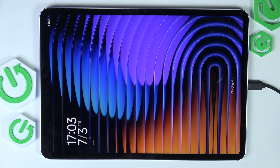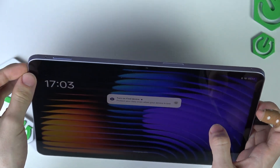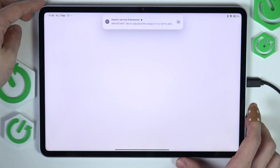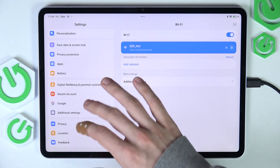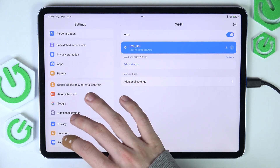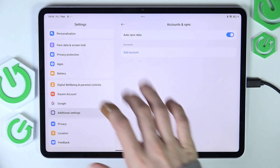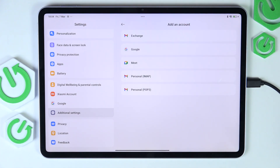Now we can unlock the tablet and continue with the next thing, which is adding our Google account if we haven't done that yet. So I'm going to get to the settings app, go to accounts, which is in the additional settings — accounts and syncs. If under accounts you don't have any Google account, I recommend clicking on add account so we have access to the Google Play Store.